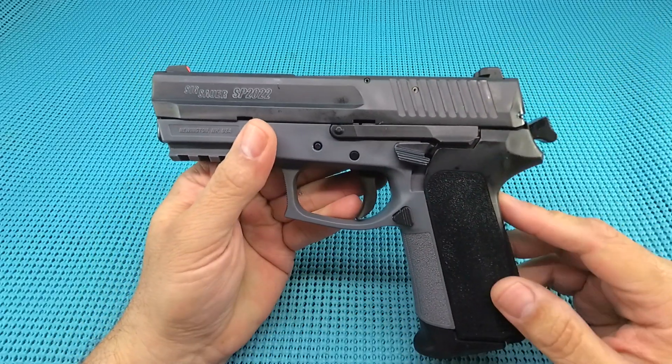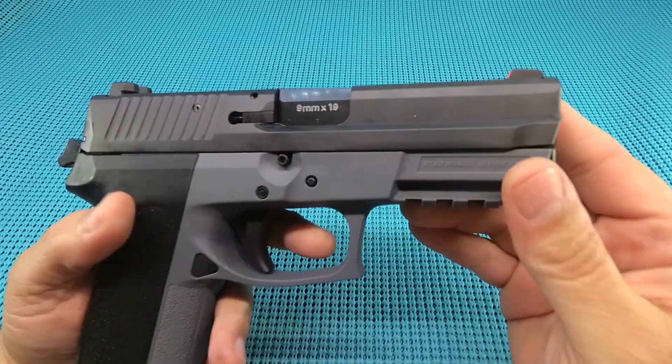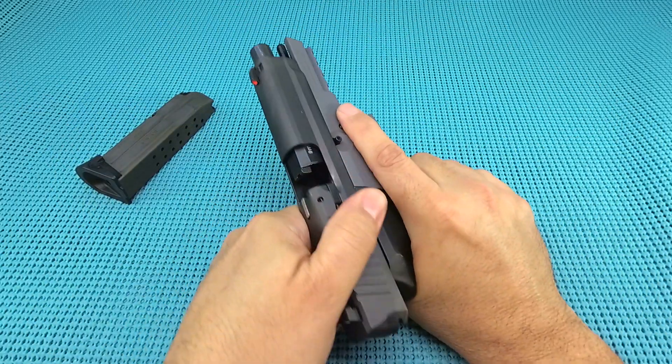Stainless steel sitting on polymer. 7.4 inches length, height 5.7 inches, width 1.4 inches, barrel 3.9 inches. Capacity 15 plus 1. 28.25 ounces, 34.35 ounces fully loaded.